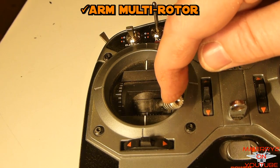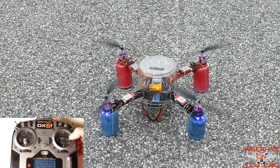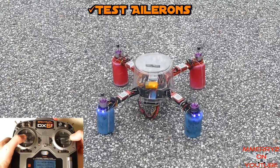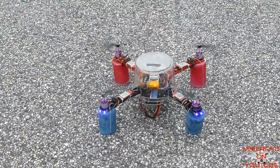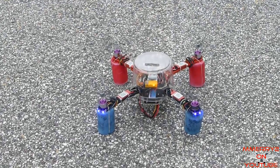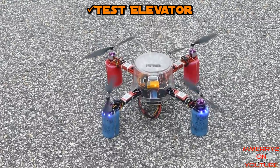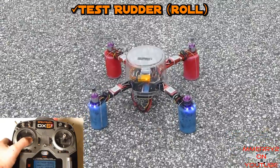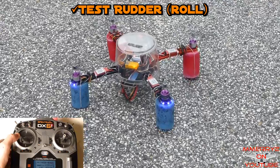Arm the quad by pushing the rudder stick to the lower right. We're going to test the quad movement without lifting it off the ground. Before increasing the throttle, hold the aileron hard right and slowly increase the throttle just enough to lift one side of the quad up — the left side should come up. Decrease the throttle back to zero, then check aileron left. Repeat the process for the elevator. Elevator stick down should bring the front of the quad up and vice versa. Roll right should turn the quad clockwise, and roll left should turn the quad counterclockwise.